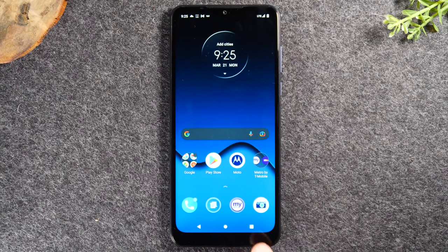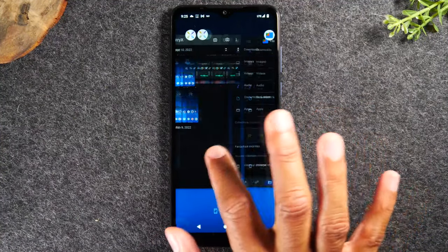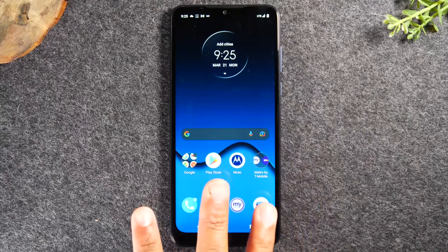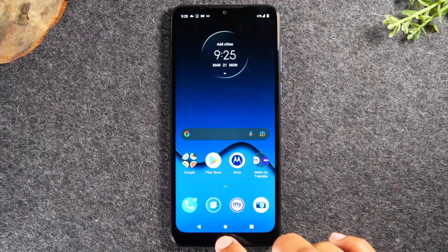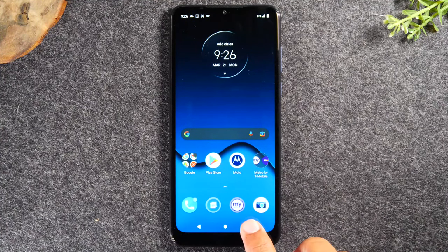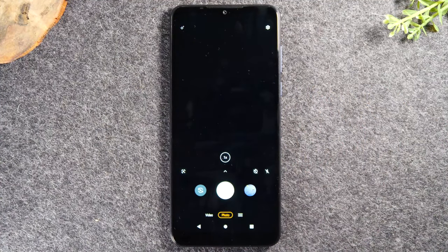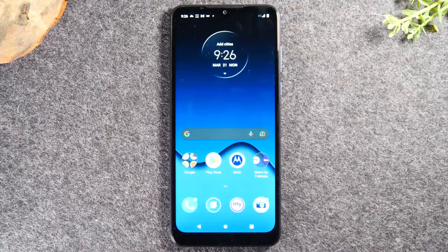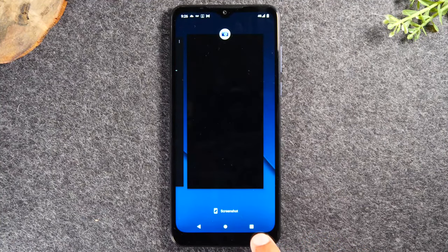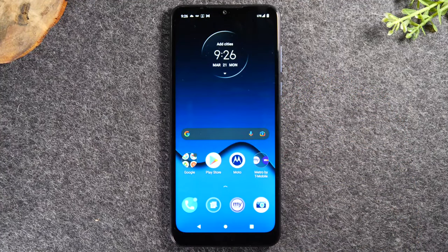The button on the right is the recent apps button, which shows you what applications are currently running on the phone. For example, if you went into the camera and then hit the home button, the camera is still running in the background. Tapping recent apps shows you that and lets you get back to it. To close all background apps, tap recent apps and swipe up — this closes everything and helps the phone run faster.